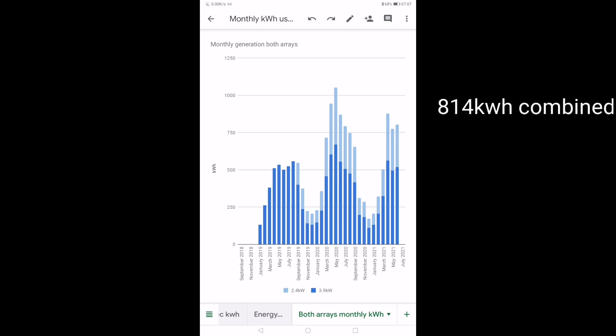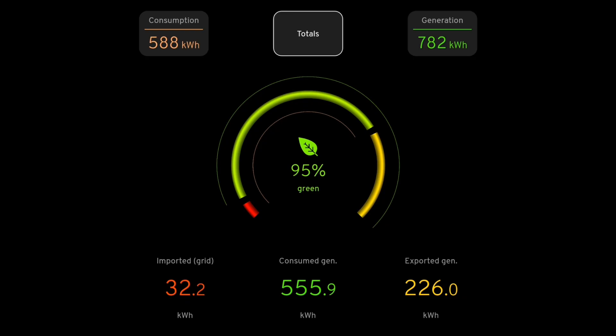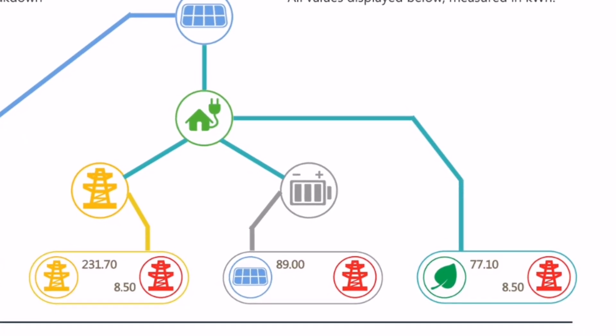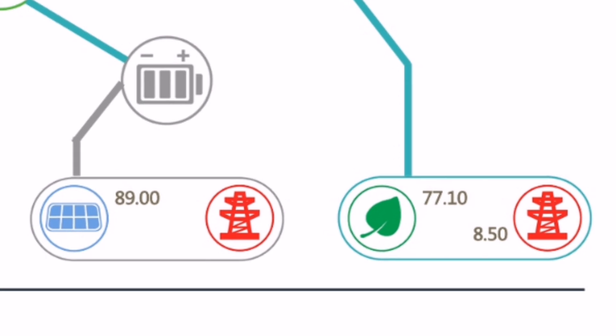That's a combined total of 814 kilowatt hours for the month of June. The GiveEnergy app reported that we used 98.4% of our own energy and only 1.6% from the grid, whereas the MyEnergy app said we were only 95% green, using more energy from the grid — so as you can see, these different apps vary. The actual amount of grid energy we used was 18.5 kilowatt hours. The GiveEnergy battery really helps in keeping grid energy usage down. This month we put 89 kilowatt hours of solar energy into the battery and extracted out 77.1 kilowatt hours. It's a 5.2 kilowatt hour battery of which we can use 4.4 kilowatt hours.